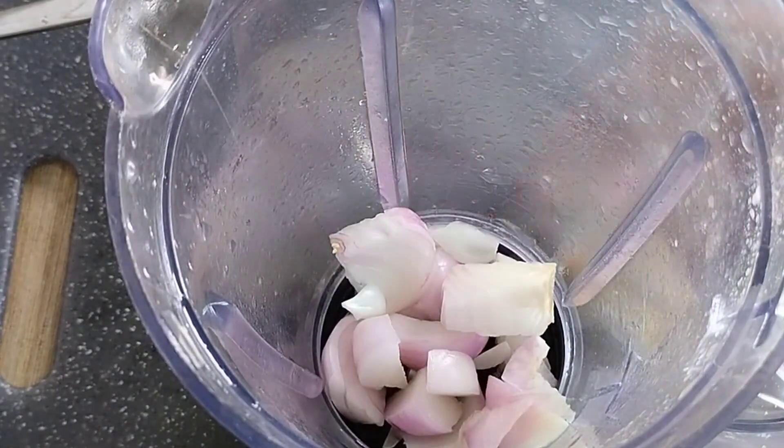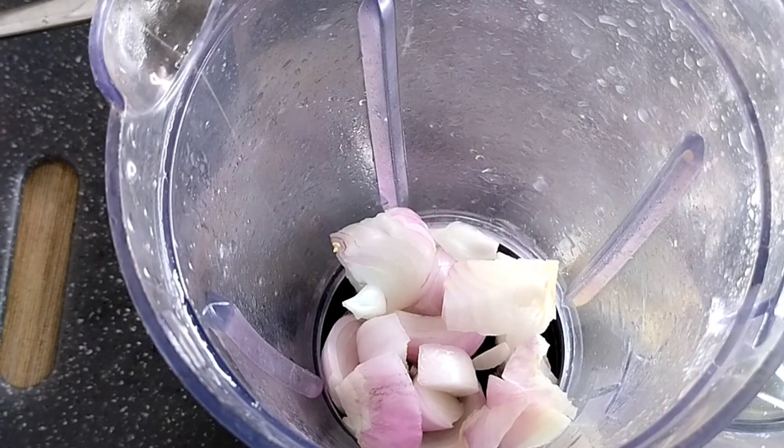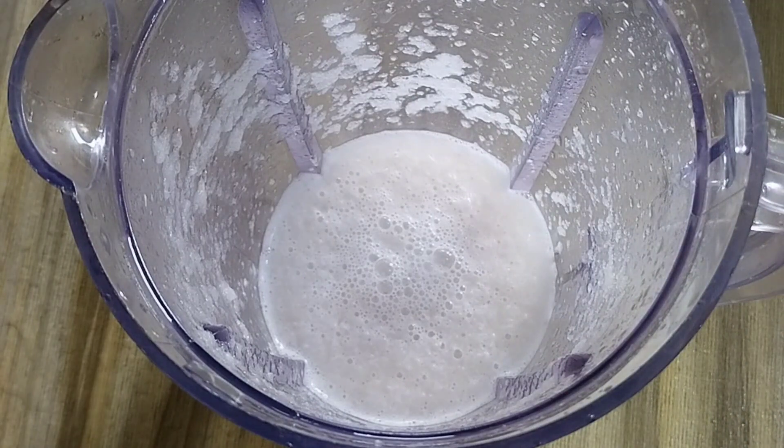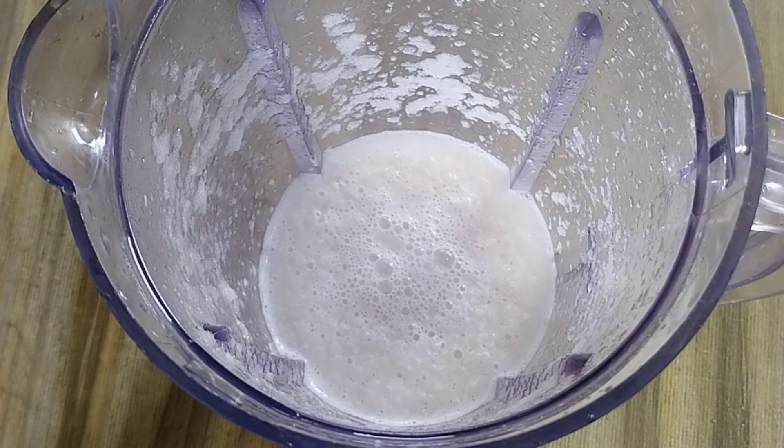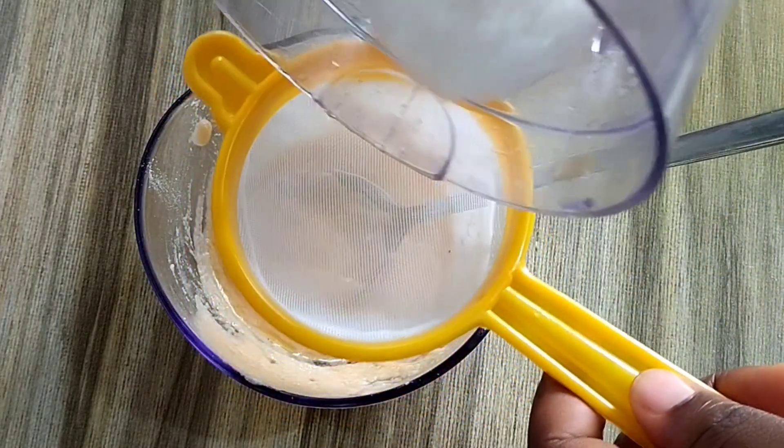Cut your onion and transfer into your blender, or grate your onion after washing — the choice is yours. When you are done blending, transfer into a strainer and press out the juice into your treatment mixture.